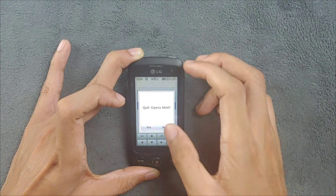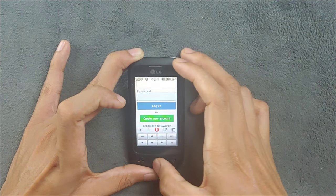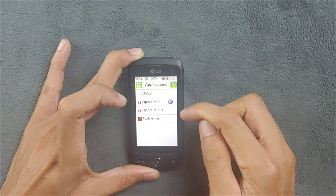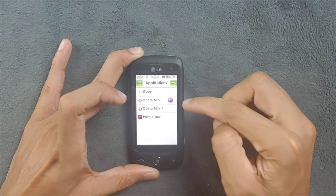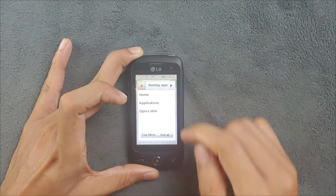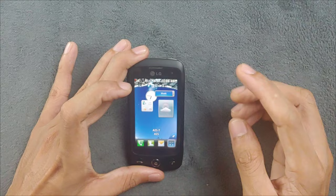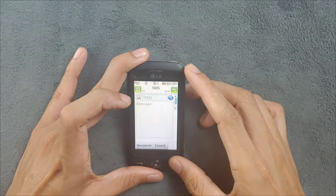From the home screen, if I press here the running applications are shown, and pressing on an application goes directly to that app's folder. There's a pause icon showing the application is running in the background. It's kind of interesting for a Java device to have multitasking like this - I haven't seen that on Samsung Java devices, so it's quite notable for an LG device.